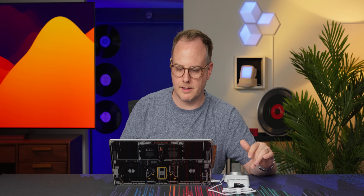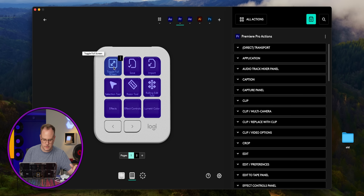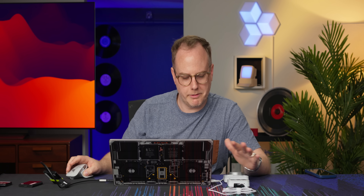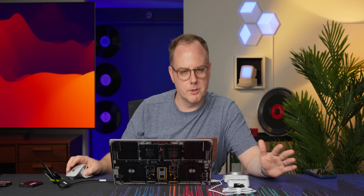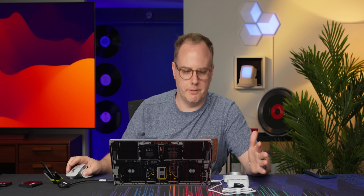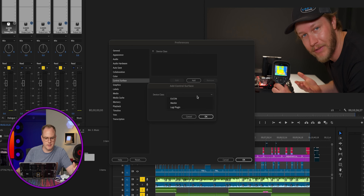Let's get into the more interesting options and customize keys. We've got toggle full screen — I actually kind of like that. There's save and import. I don't need import, so let's replace it with add crop. So we've got everything plugged in and mostly set up. However, if you're using it with Adobe Premiere — and probably other software too — you also need to enable it as a control surface.